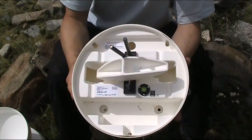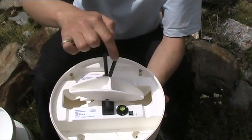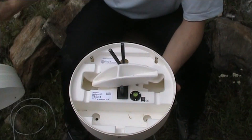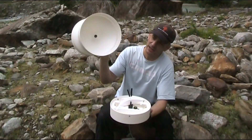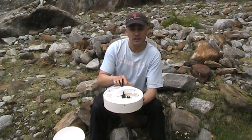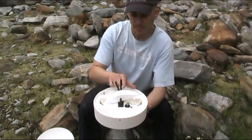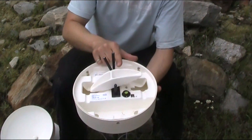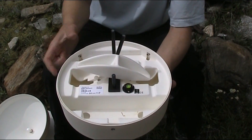This is where the tipping bucket itself is. You can see the tipping mechanism — it goes backwards and forwards. Because the spout is angled ever so slightly, it is always aligned above the bucket which is uppermost. As it rains, the bucket fills with water and eventually at some critical threshold the water gets too heavy and the bucket tips.